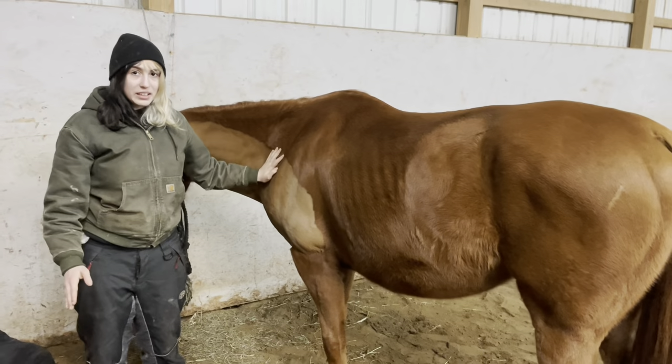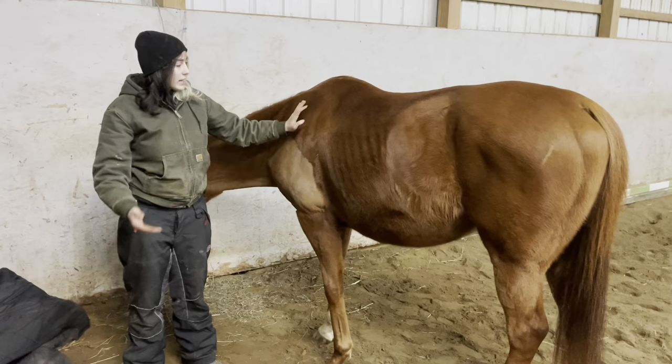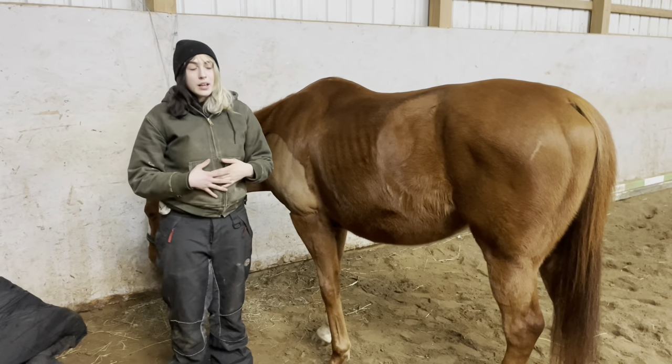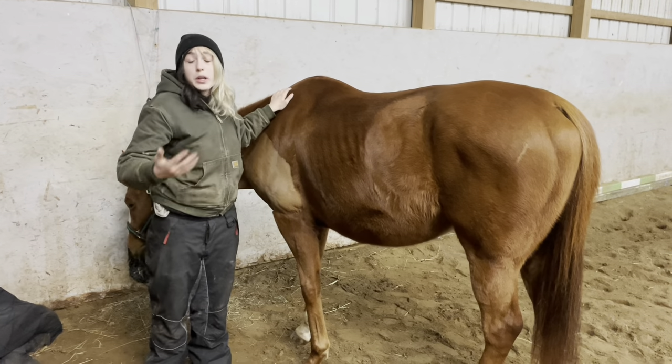I'm going to give a quick disclaimer: horses are very dangerous animals, and everything I'm doing — if you're following along — is at your own risk. There are plenty of great horses out there, but you still have to remember that these are big animals and can hurt you, even if it's by accident.